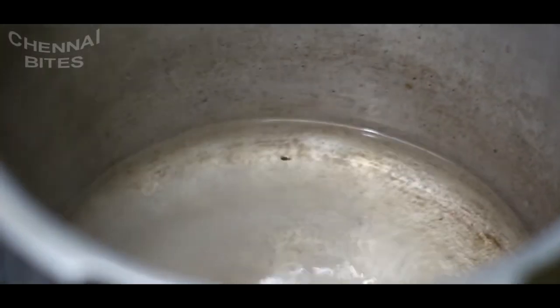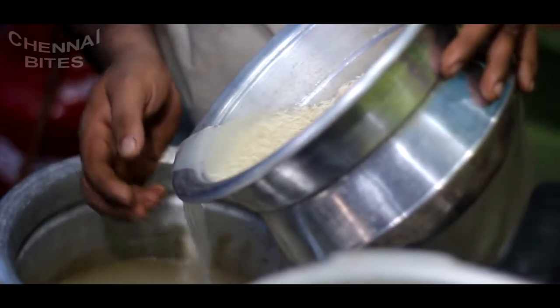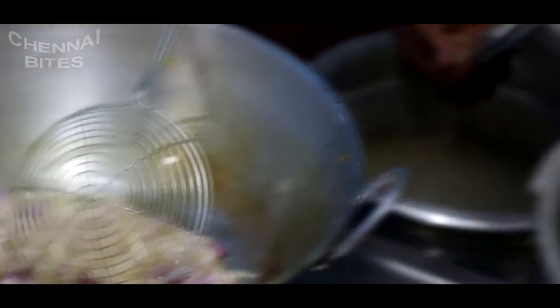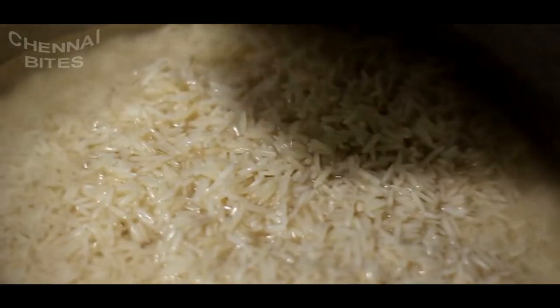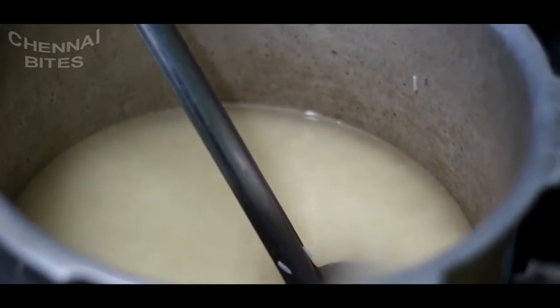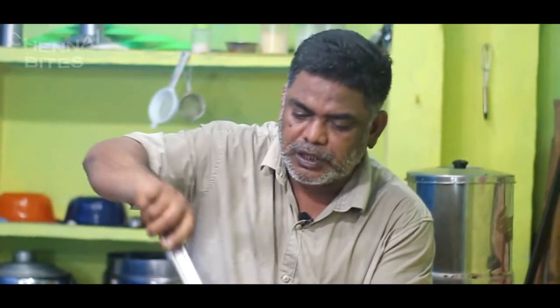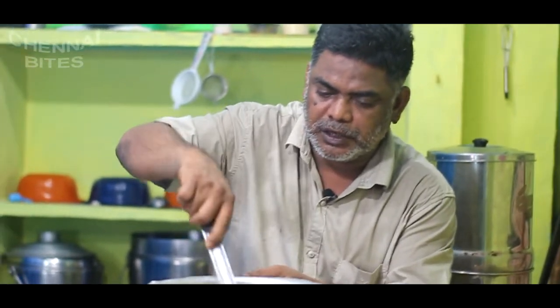Add 2 spoons of water and add some salt to the arsiya. Add the arsiya. Now we have to cook the meat.